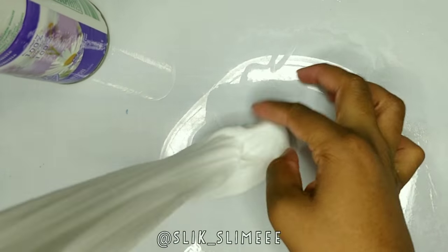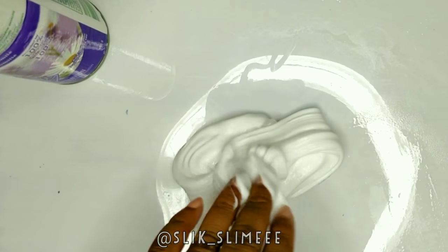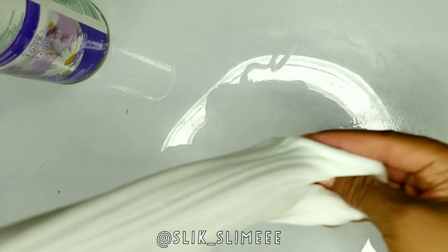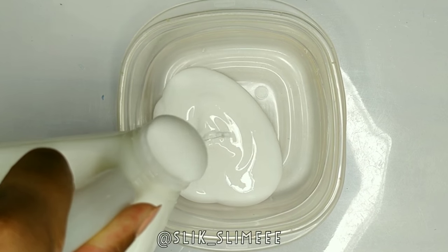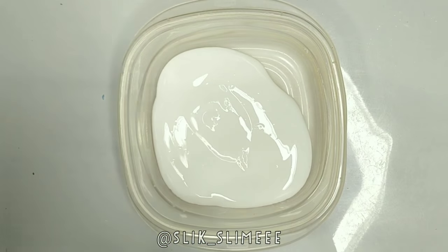Hey guys, it's Slick, and in today's video I'm going to show you how to make slime without borax activator. I'm just going to be using regular Elmer's glue and also air freshener — you can use any air freshener.